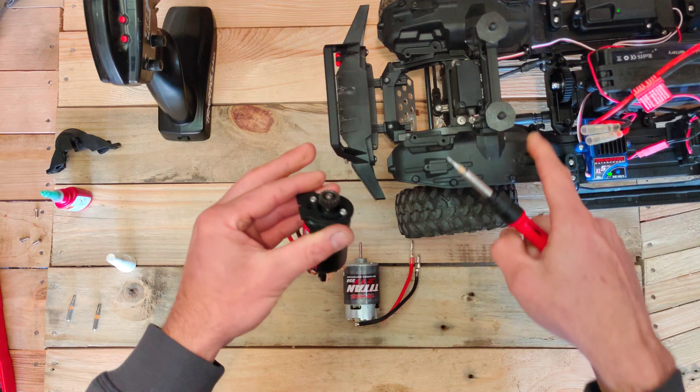So let's see what the slow crawl capabilities are with the different motor in there. If we drive slowly again — you see, that's much, much better than the stock motor from Traxxas.